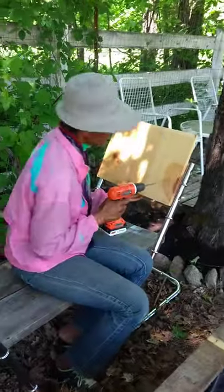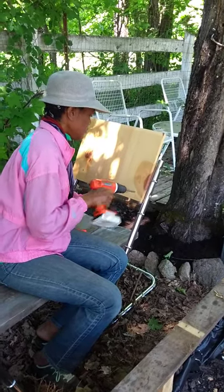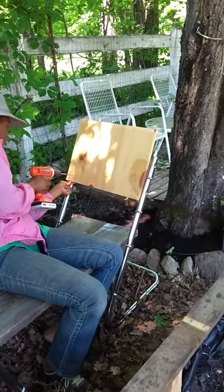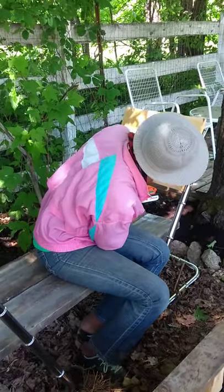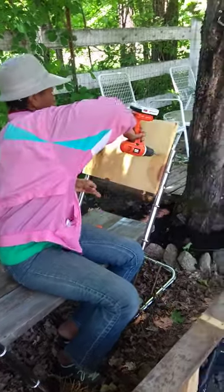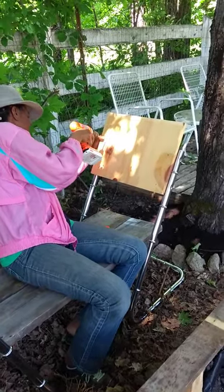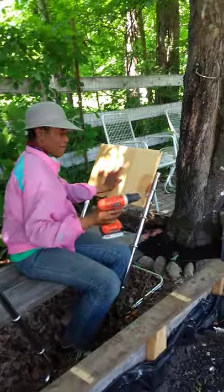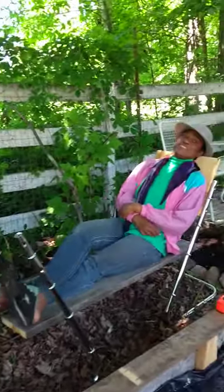Let's get the screws. I'm just going to drive them in — three more screws, one more up here, and one more here. And we have a lounge chair!